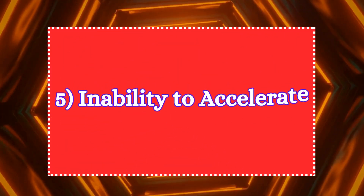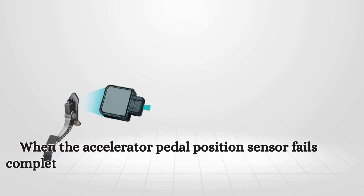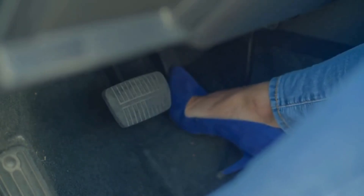The fifth symptom is the inability to accelerate. In more severe cases, a bad APP sensor may prevent the car from accelerating altogether. When the sensor fails completely or sends very weak signals, the ECU may not detect any throttle input. As a result, the vehicle won't respond to the driver's pressing of the accelerator pedal.